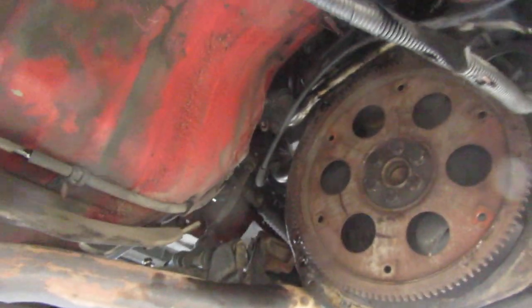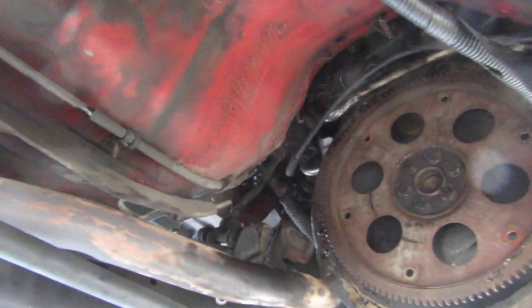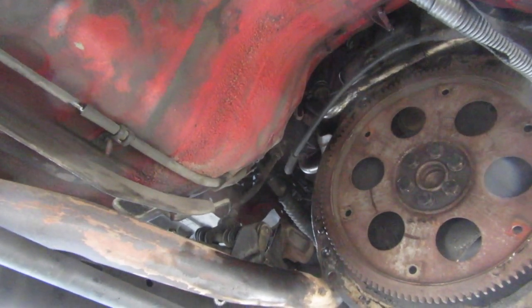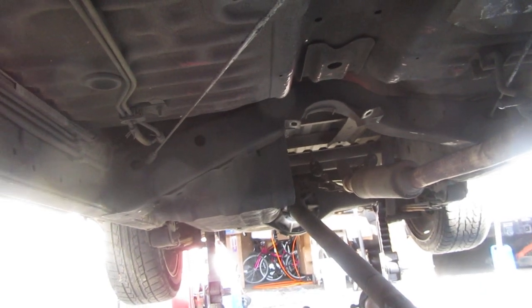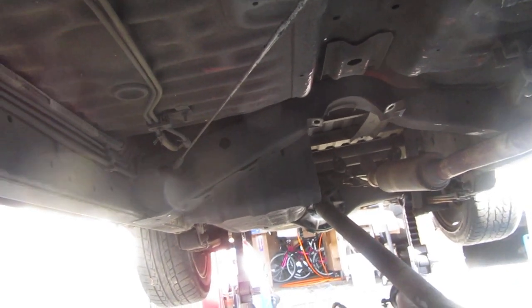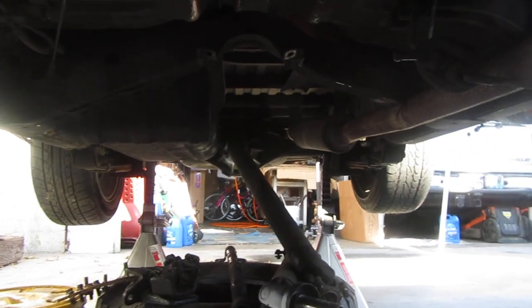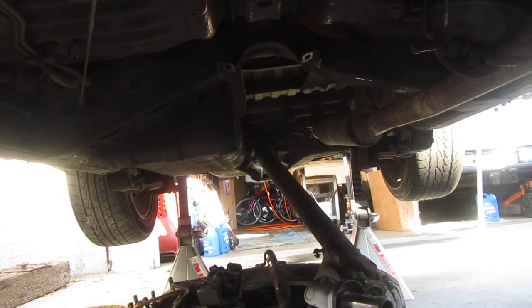The transmission is getting worked on right now. I actually found the rebuild guy through Facebook Marketplace — I was looking for a used transmission and found one that was close. When I got to talking to him it turned out it wasn't going to work, so I asked him how much to rebuild and he said $600 with a 90-day warranty. I was like yeah, I'm there.